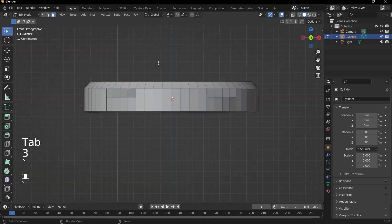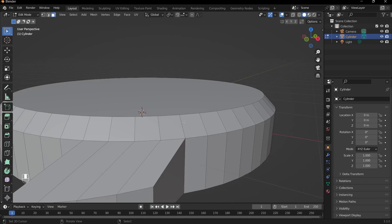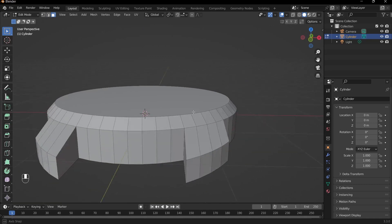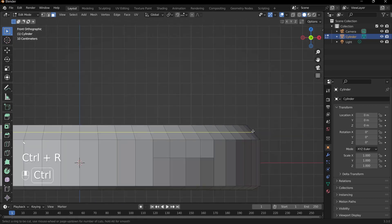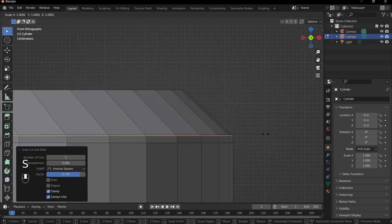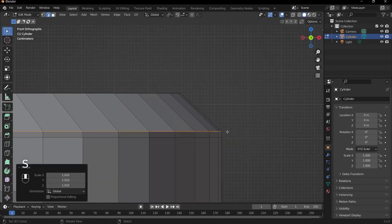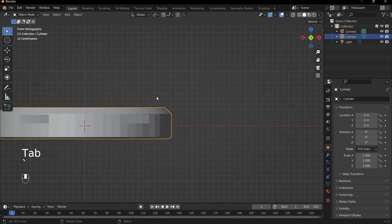What I'll do is add in another edge loop to create some separation between the slant and the rest of the watch. Press Ctrl+R, add in an edge loop, and bring it down to about here. Then I'll zoom in and press S to scale until things are pretty much vertical.